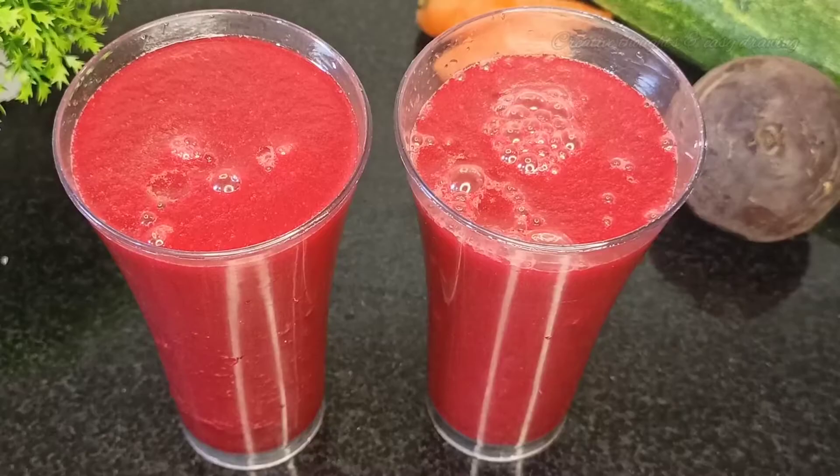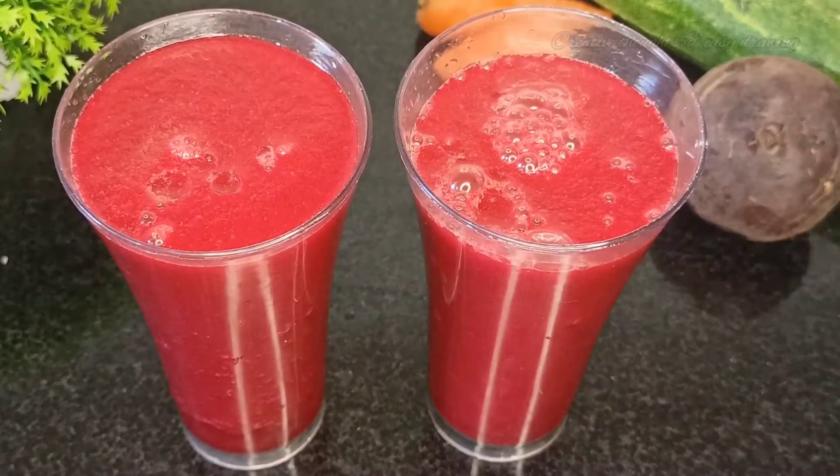Today, I have a healthy juice recipe. We have a glass of this and it helps with a lot of health problems.